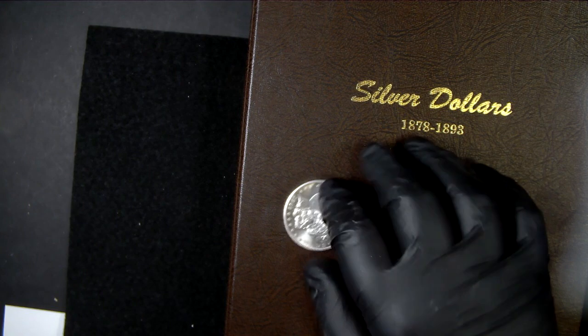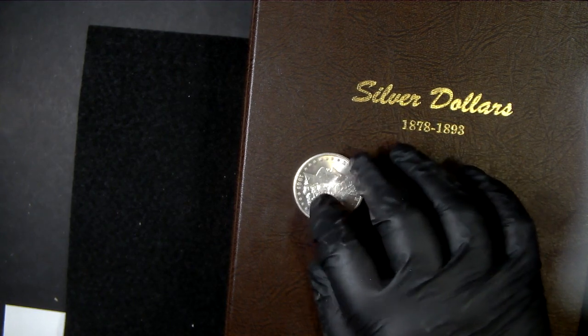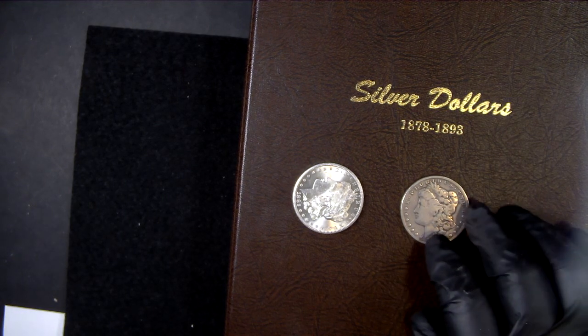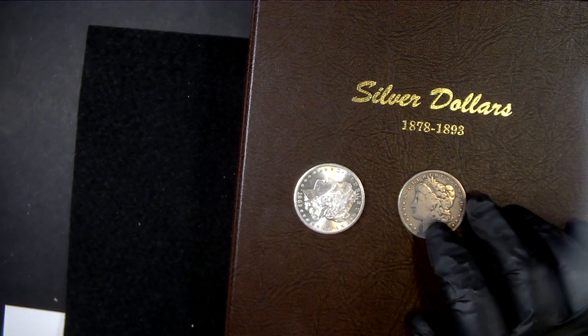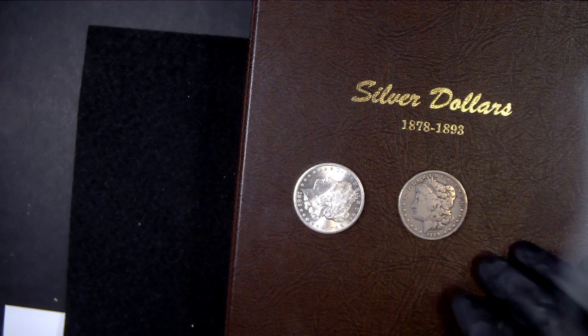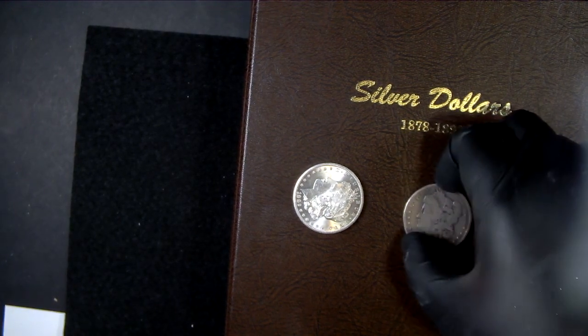This 1889 Carson City was like three times the cost of getting the 1882 in BU condition, and that was already a good price. Someday I hope to upgrade these, but for now you've got to get what you can get.